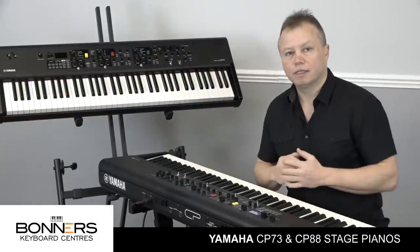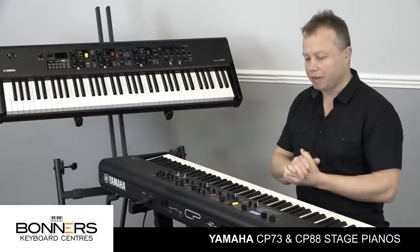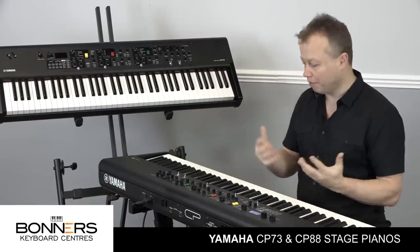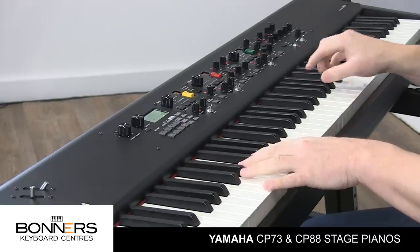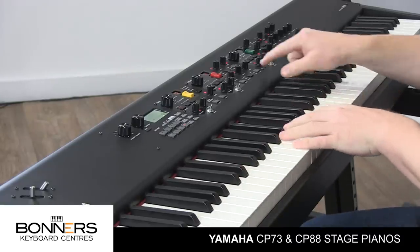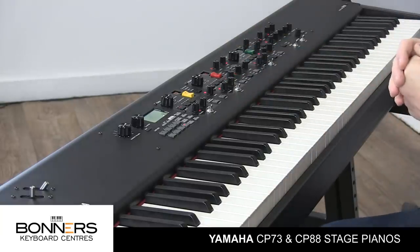There's a really fabulous Yamaha DX7 electric piano sound. If you've got some tunes from the eighties you want to play, then this is wonderful. I'm going to turn on the chorus as well, just take the depth down a little bit.